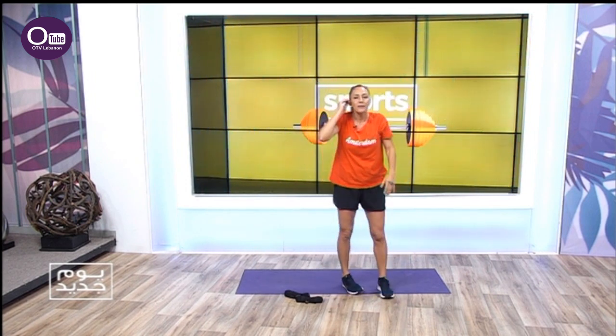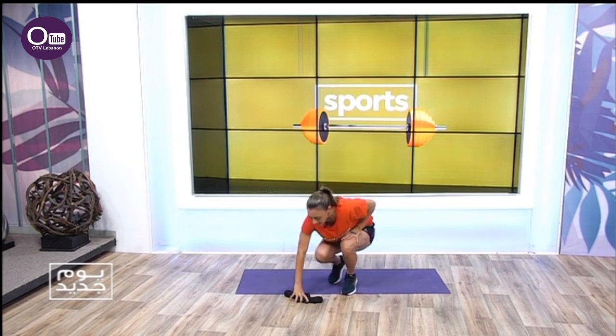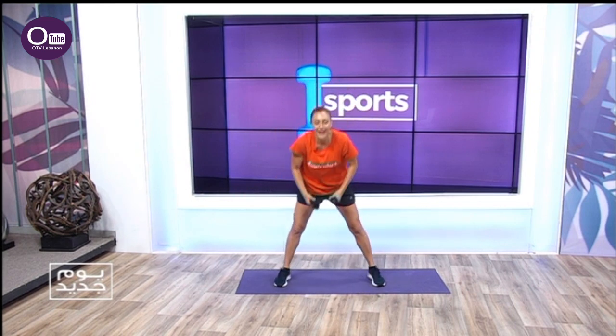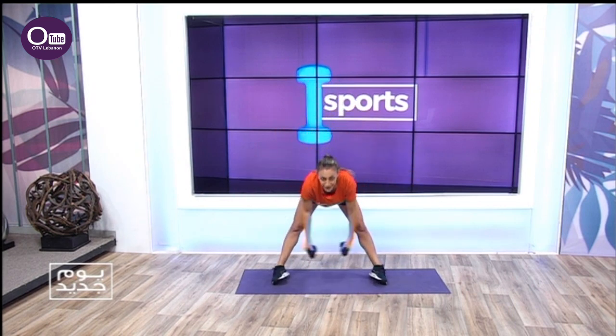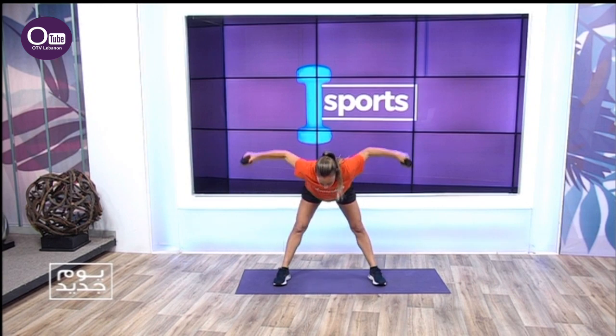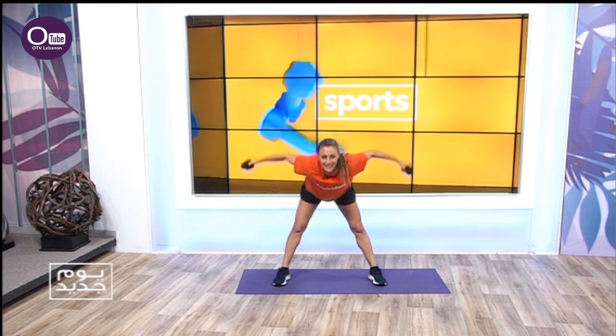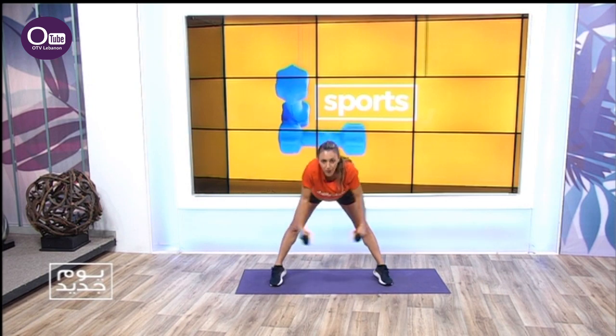Let's grab some weights — toning the upper body, just to keep our body going. Light weights — one kilo, half kilo, whatever makes you feel happy. I'm happy, you're happy, we're all happy. We're going to fly out ten times — one, two, three, four, five, six, seven, eight.